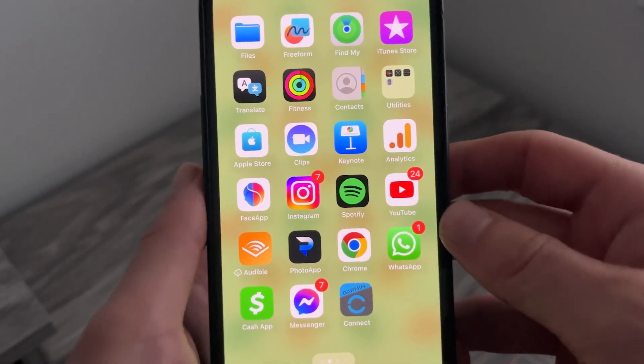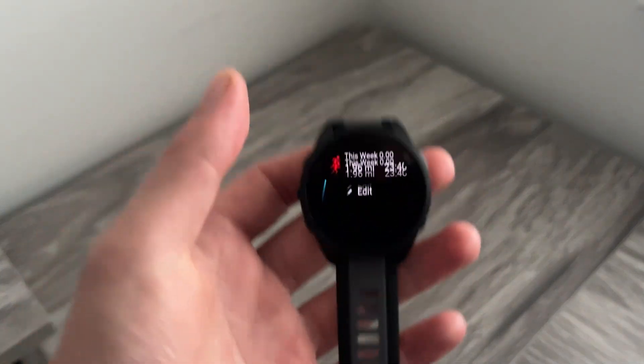Now, if that still hasn't solved it, the next thing you'll need to check is the notification settings on your actual watch.